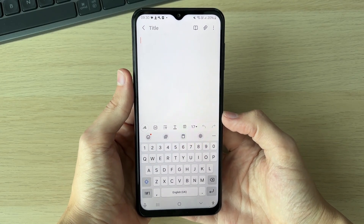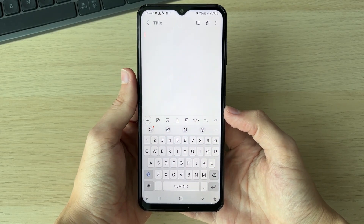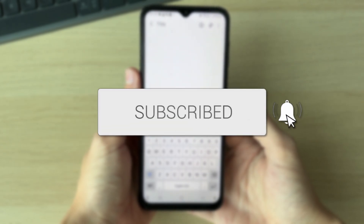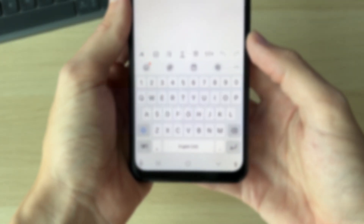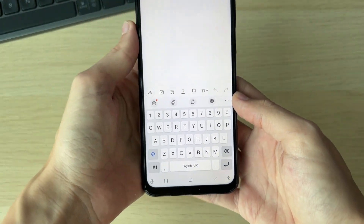We'll guide you through how to change the Samsung keyboard to a Google keyboard. Here we are, my keyboard is open and this is just the Samsung one.